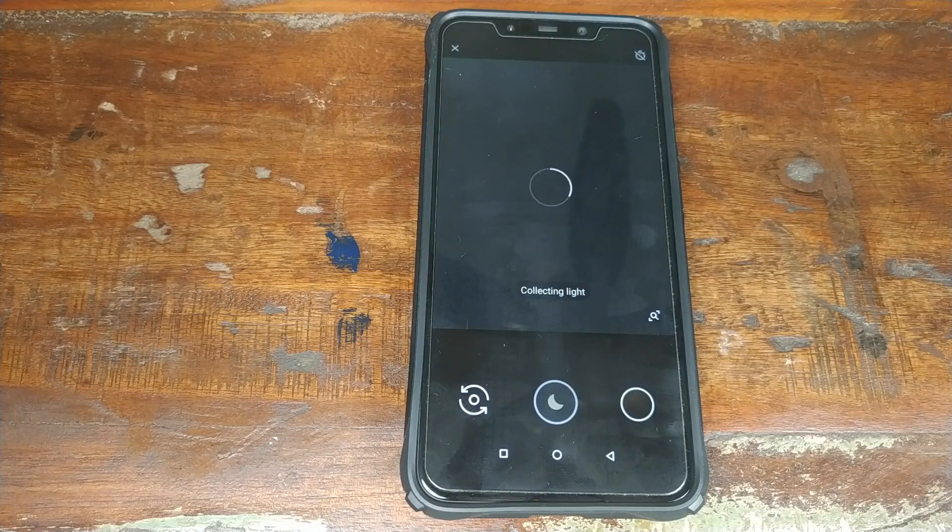For Night Mode to work, you need to be in a dark place with very low light. Then click the capture button. It will tell you to hold still and then it will say it is collecting the light. Once it is done, it will take a picture. Right now it is not dark enough in my room for a live demo, but I do have another video about Night Sight on my Pixel 2 — check that out, linked in the description.